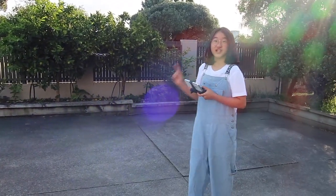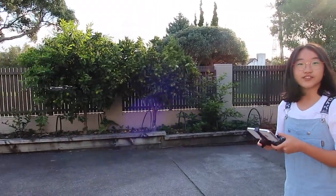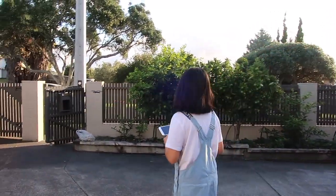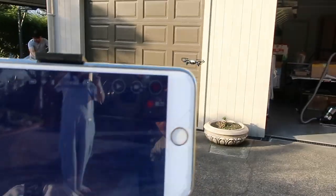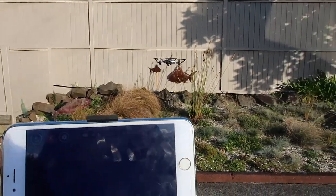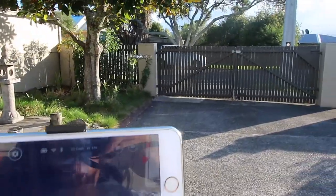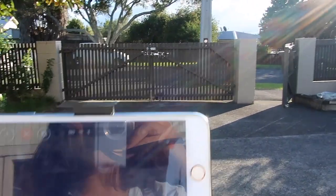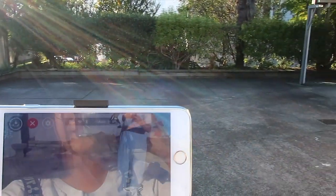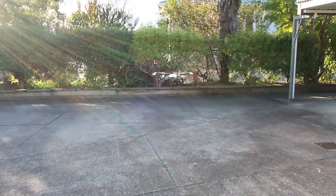Now we are going to try the circle flight mode. If I click the button, my drone is going to record a video while moving in a circle. My first attempt didn't work because my drone crashed into a tree, but here's a successful one — you can see my drone flying in a circle automatically. It's cool how it can just do it by itself, and then it returns to its original position.